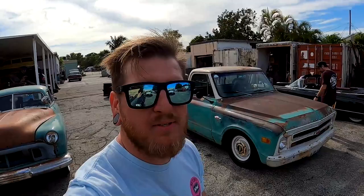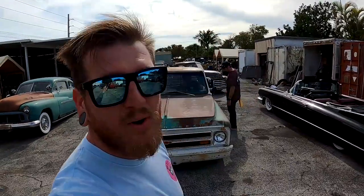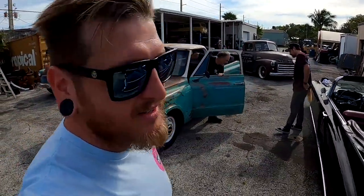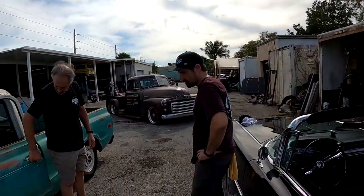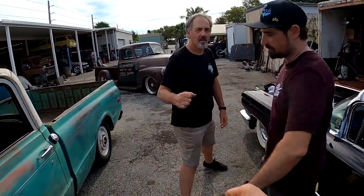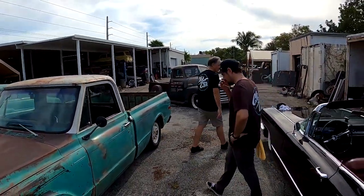Well, that about wraps it up for this episode. Got a little two-for special today. Thanks again for watching — like, comment, subscribe, do all that fun stuff. I'm sure we'll see these guys in the future and follow up on their builds. Thank you guys for taking the time to show both of these badass trucks. We'll see y'all later.